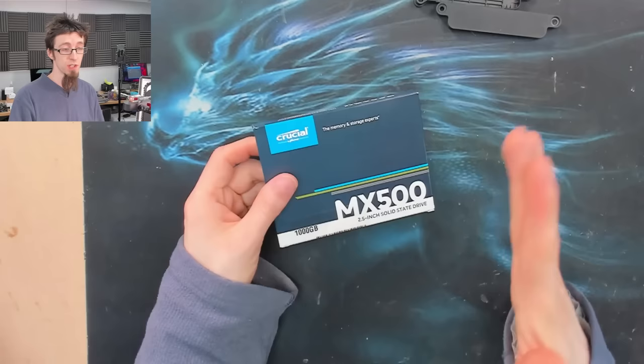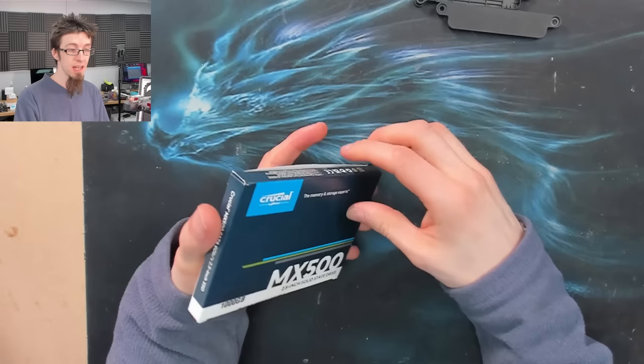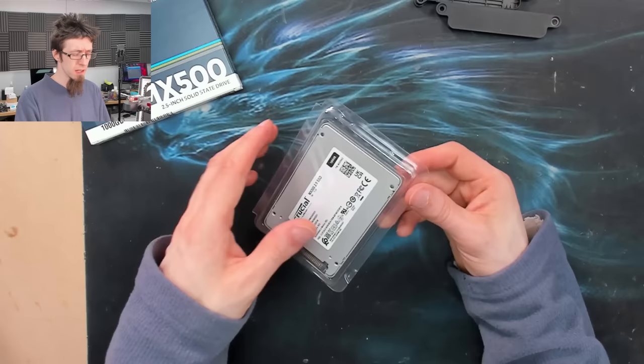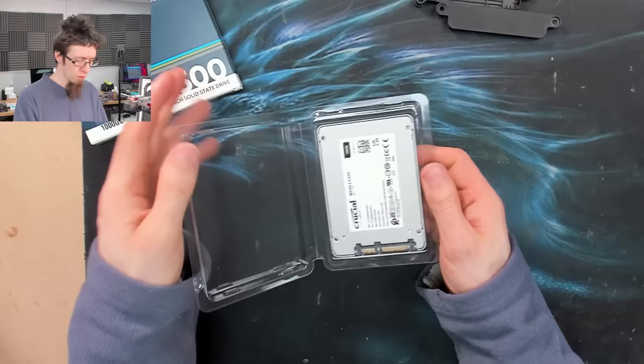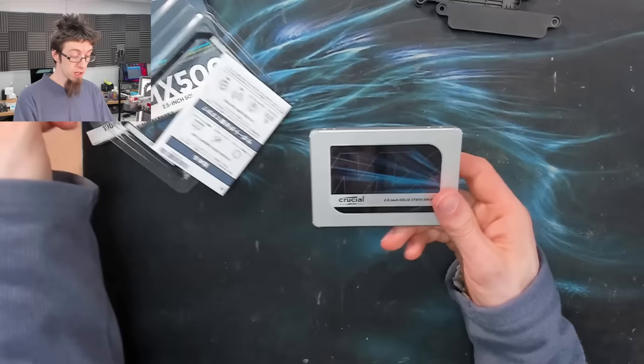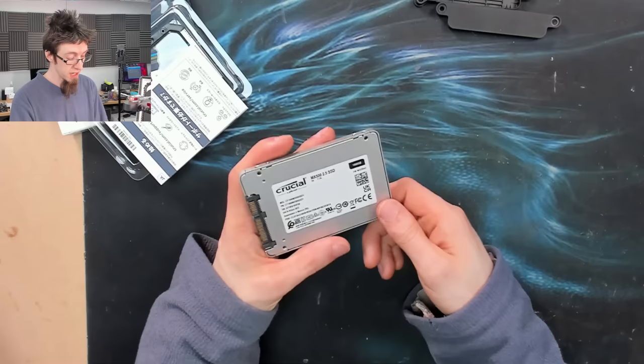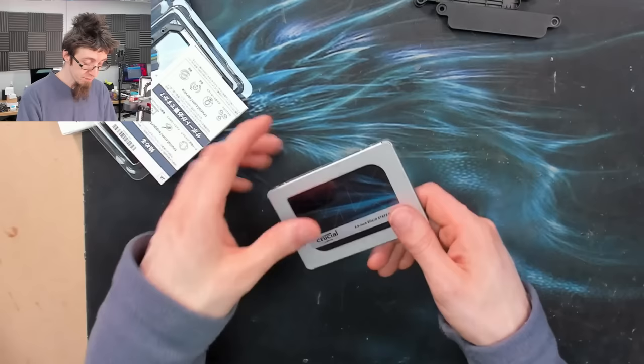The SSD I'm using is a Crucial MX500 in 1000 gigabytes - one terabyte. This drive has been around for ages but it's still basically the best two and a half inch SSD in my opinion. The Samsung Evo 850 is slightly faster but being Samsung it's also more expensive. This one terabyte drive as of recording is available for about £70 - ridiculously cheap for what you're getting.